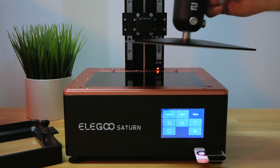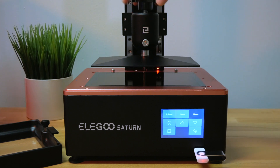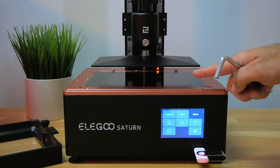Now let's grab the build plate and put it into the z-axis frame — it literally just slides in there — and then tighten it with the large knob on the top. Before you do anything else, you want to loosen these two bolts here.